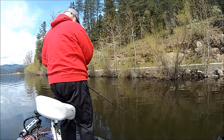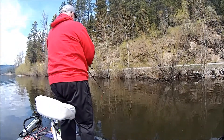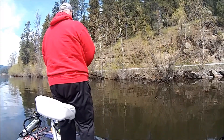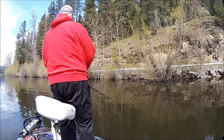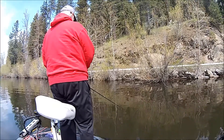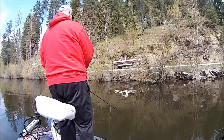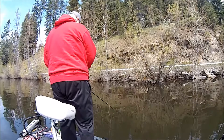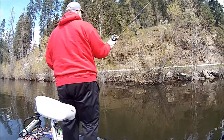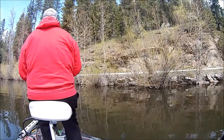The A-rig didn't get anything, so here I've switched over to a squarebill. Still thinking the crawdad pattern for early spring — chose a bright red squarebill, a Livingston I believe. Just kind of slow-crawling that thing, figuring the fish are a little on the lethargic side. Went down this bank with the crankbait and really didn't pick anything up, didn't even get a bite.